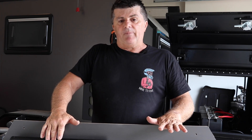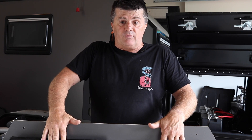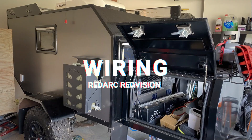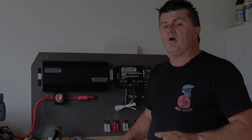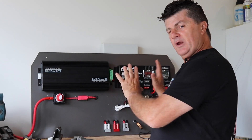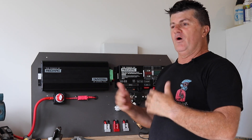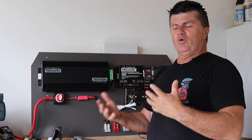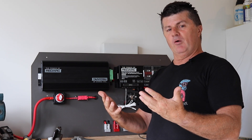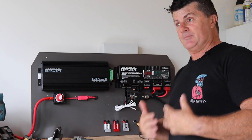So let's have a chat about wiring up the RedVision system. Before I go into the wiring of this - it's turned out really simple to do once you get your head around it. I find that with most RedArc things I've used, you look at it and think it looks a bit complicated, but when you actually sit down, it's really simple - exceptionally simple.